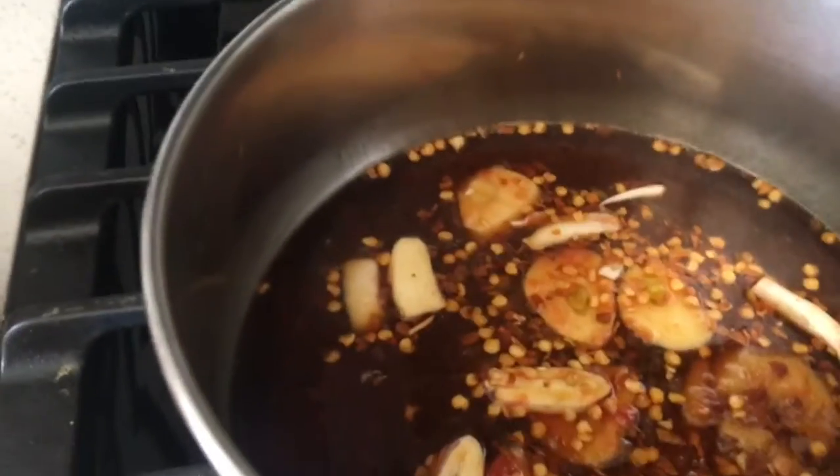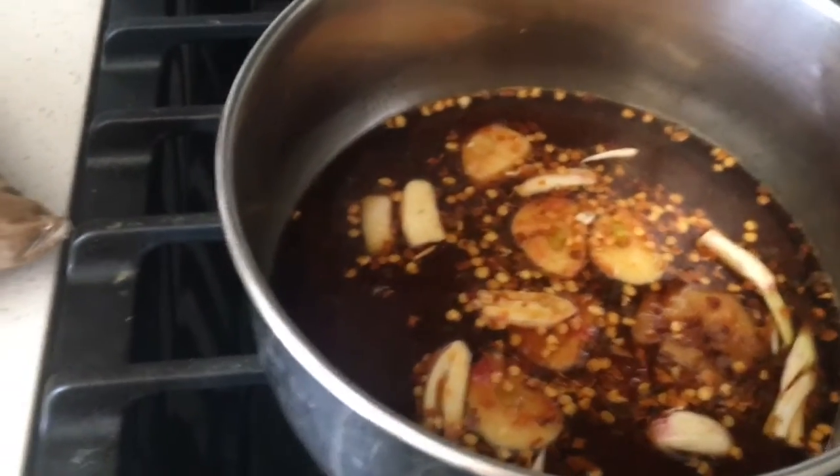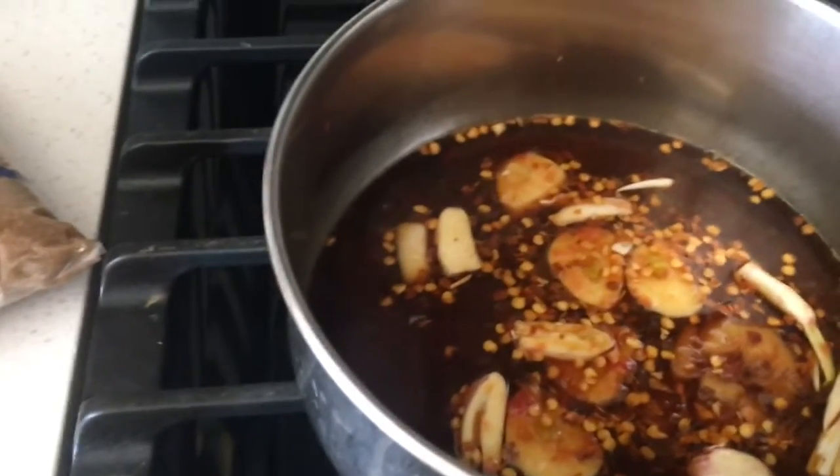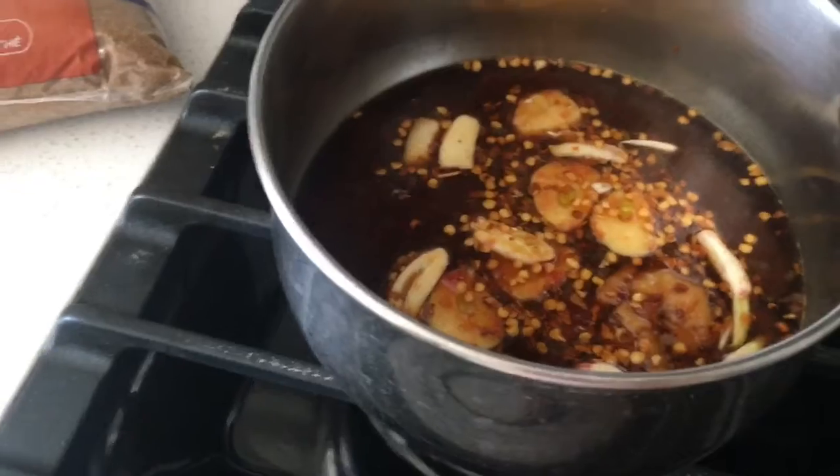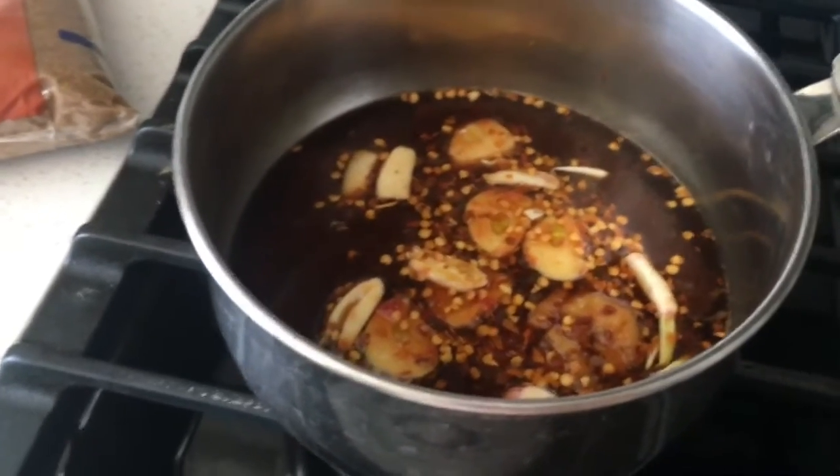So we've mixed everything into this pot. We're letting it simmer so that it will slightly thicken and reduce, which means you're not going to have as much.